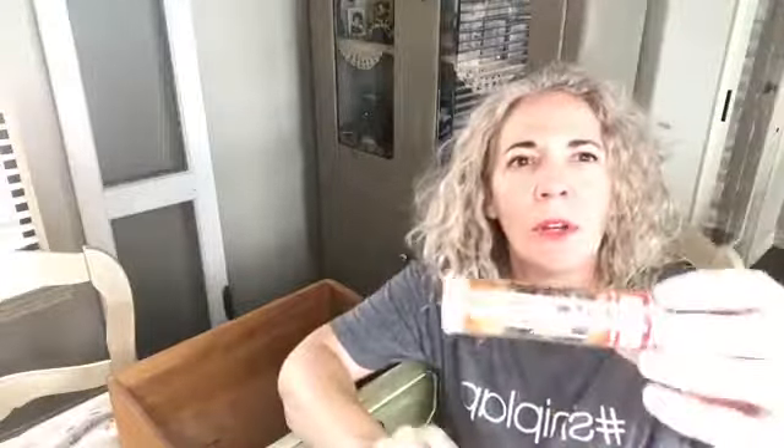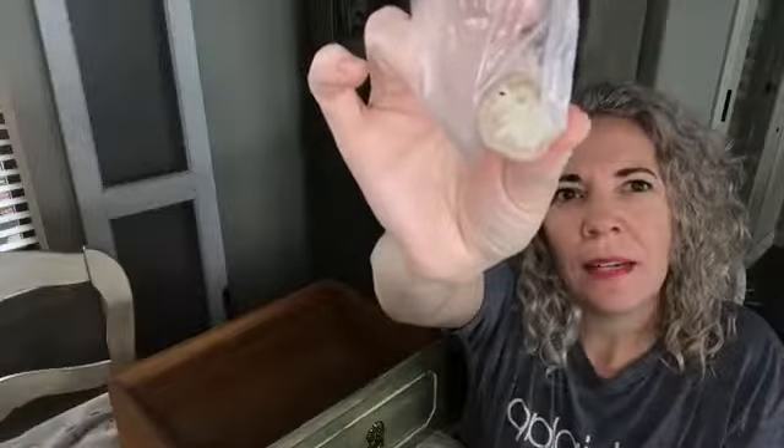The product I use is JB Weld Quickwood and I'm going to put a link to where you can find it on Amazon. It is just an epoxy — it has two parts. The middle is white and the outside is tan. You just cut off the amount you're going to use, then knead it all together until it's one solid color, and then it hardens really well and it's not going to break off your piece.